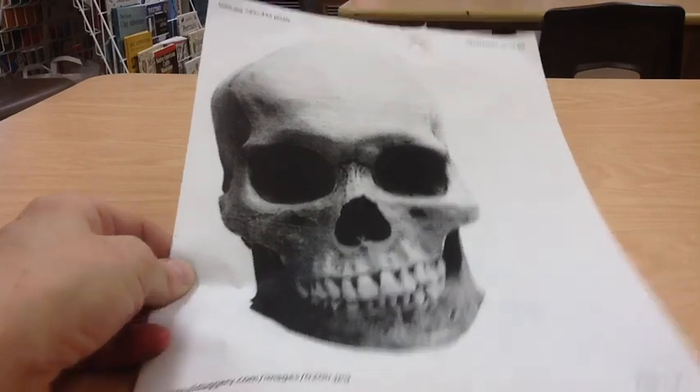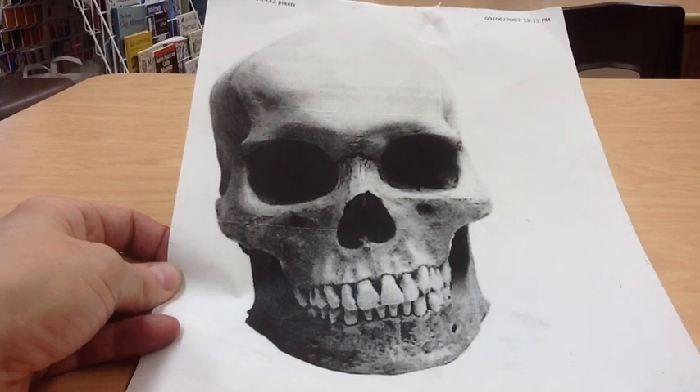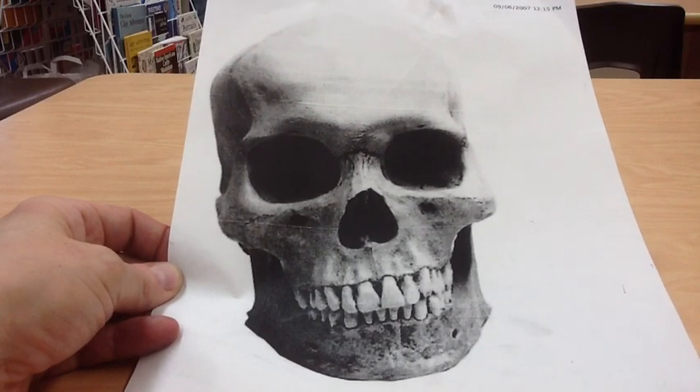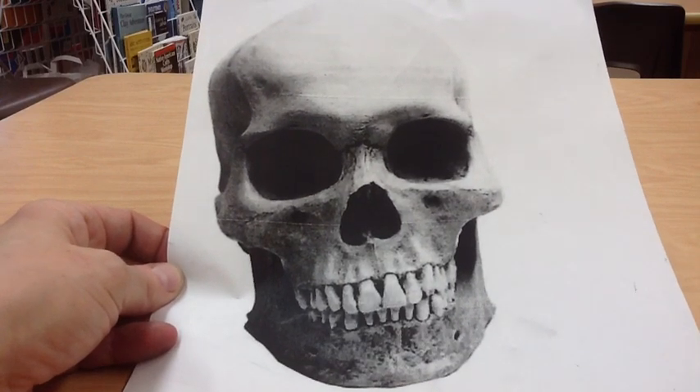Today we will be learning to sketch a skull, very similar to the way Leonardo da Vinci did, except he used real skulls. Obviously I can't give you real skulls, so I have photocopies.